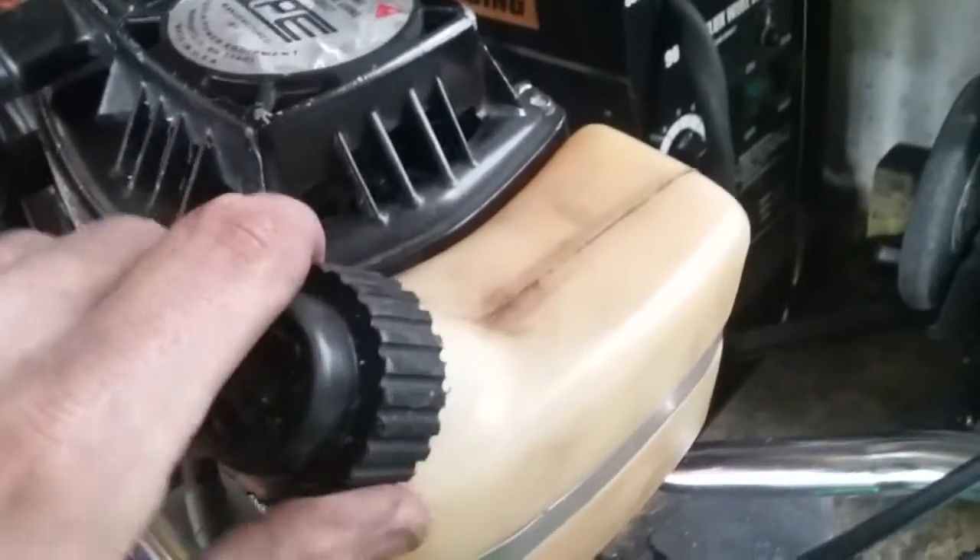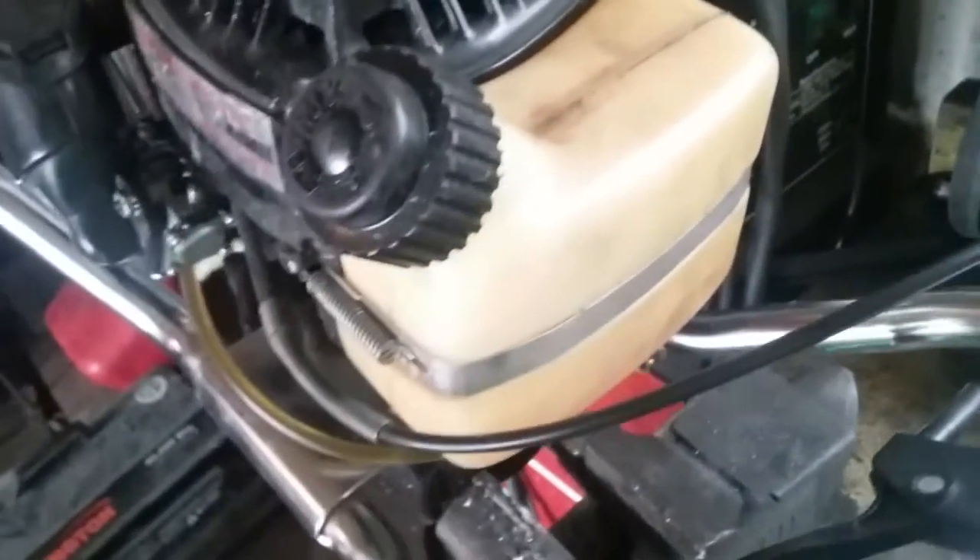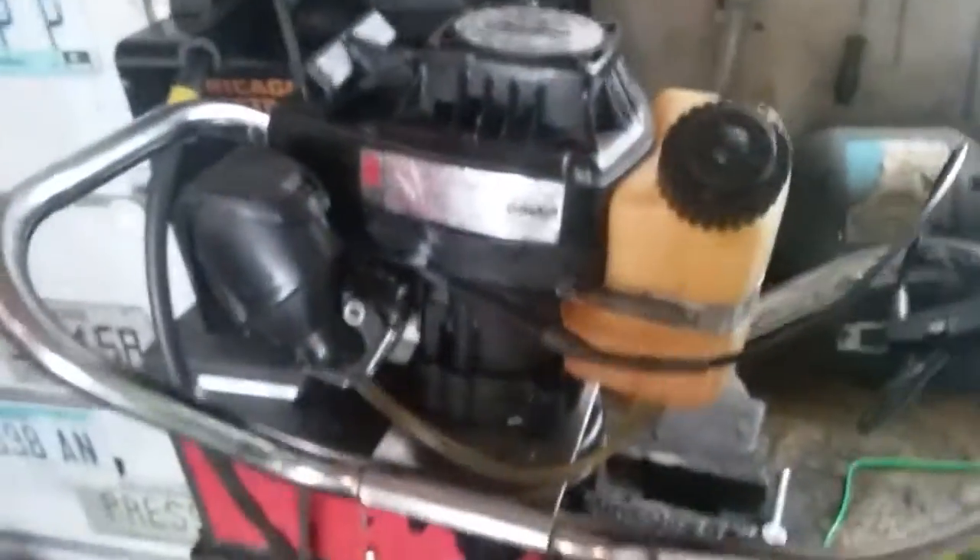Now that that's replaced and there's a new line on it, and the carburetor has been dealt with accordingly, this thing now runs fine. It doesn't suck through nearly as much gas, and it is ready to get back out and take people ice fishing.